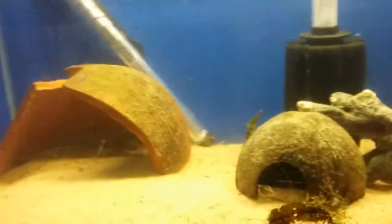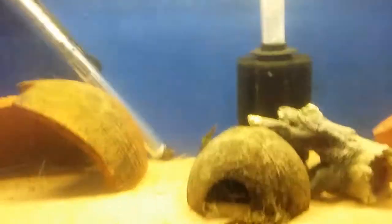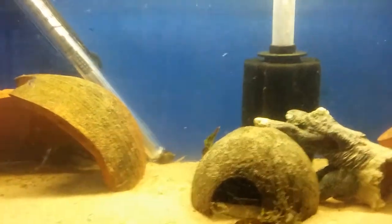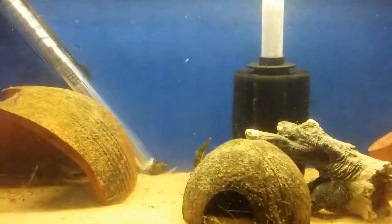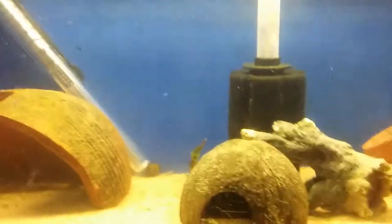The light's not on for too long and the parameters are perfect. As you can see there's a lot of debris in this tank, which I don't like. I think it's due to not having a powerful air pump on the sponge filter, so I'm going to upgrade the sponge filters.